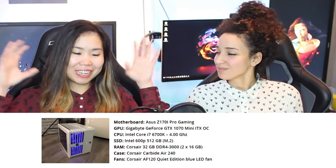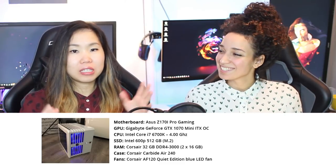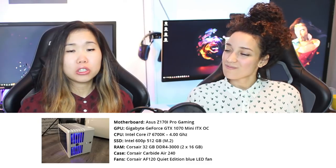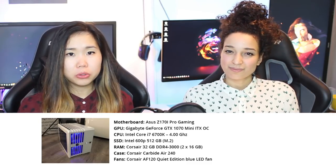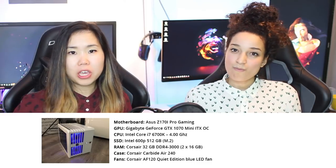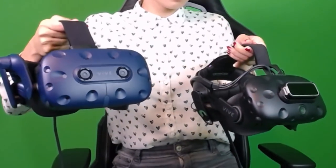Let's start with the PC specifications we used for testing, so you can compare with your own system. The most important components are our video cards — the GTX 1070 and 1071 — 32GB RAM, and an i7 CPU. All specs are linked in the description. We'll be comparing the Vive 5 Pro primarily with the original Vive 5 and the Deluxe Audio Strap.